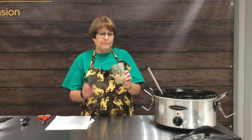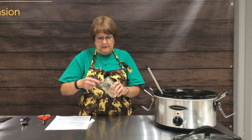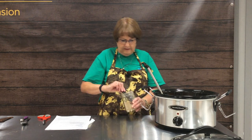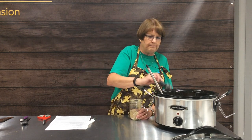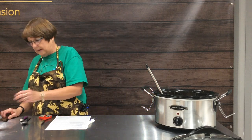We're going to use two tablespoons of our taco seasoning mix, which is equivalent to one envelope of taco seasoning mix you'd buy at the grocery store. This homemade version is lower in sodium, and we've adjusted the amount of red pepper flakes so it's a little less spicy. But if you like it spicier, you can make it spicier.